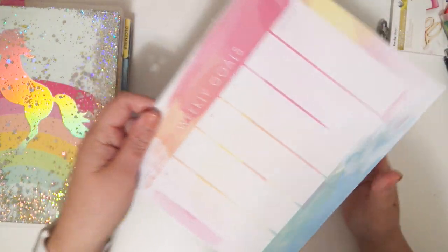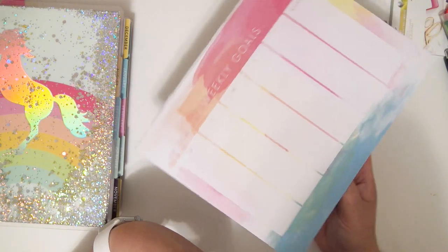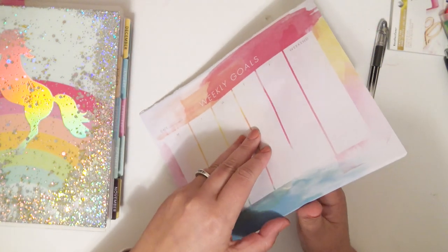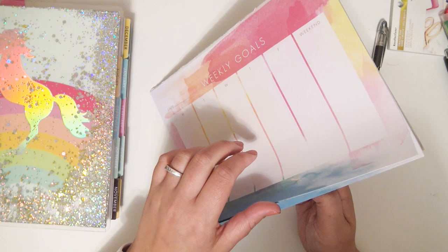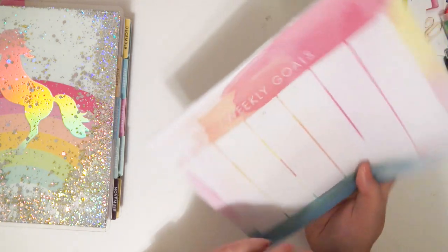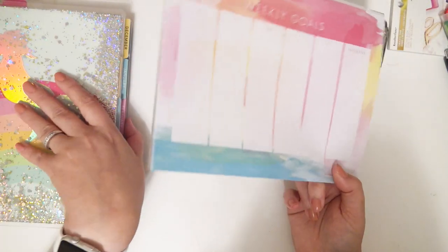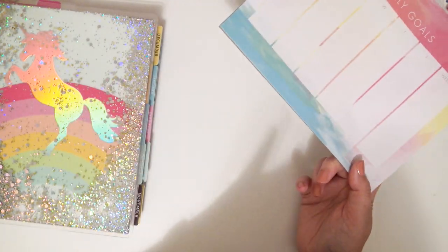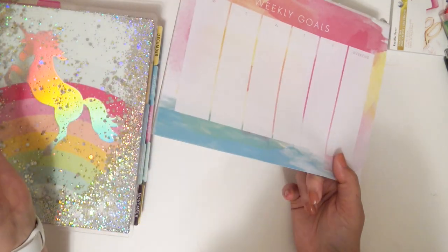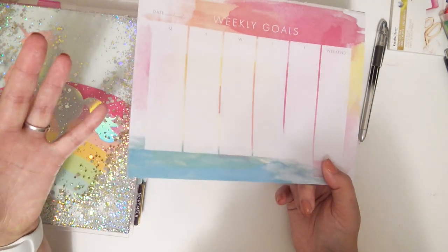I'm pretty sure they have these in the Target Dollar Spot constantly. This is like a dollar, probably a dollar. I think it came with enough papers for an entire year or over an entire year — came with plenty. So after I write everything in here, then obviously I go and I plan in my planner. That's really all of the pre-planning I do for my plan-ahead spreads.